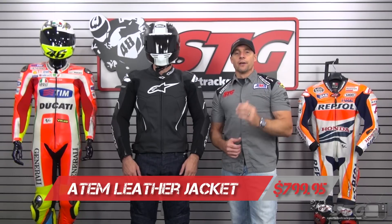Hi, I'm Brian Vann from SportbikeTrackGear.com and today we're going to do a product review on the all-new 2016 version of the Alpinestars Atem leather jacket. It's $799 and is available in multiple colors. We're showing you the black right now. There's also white-black, white-black-red, and white-black fluorescent yellow.